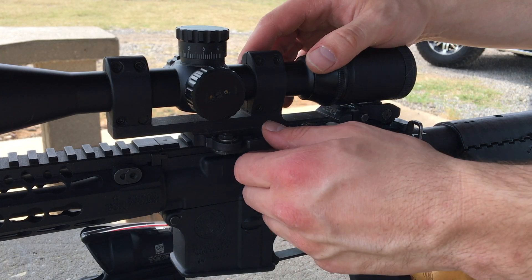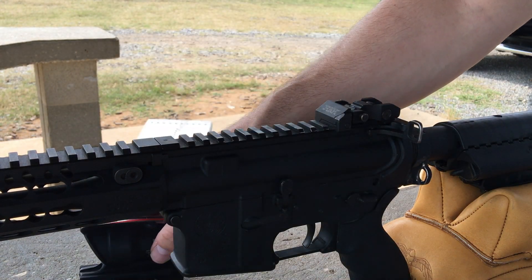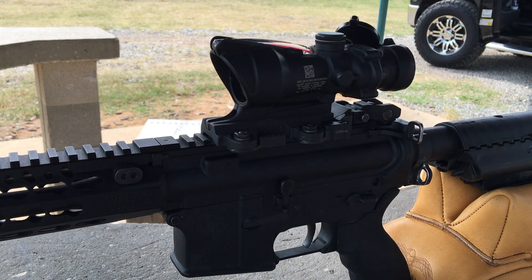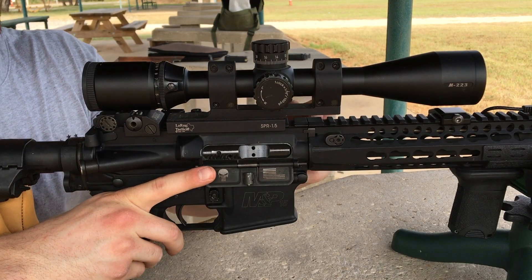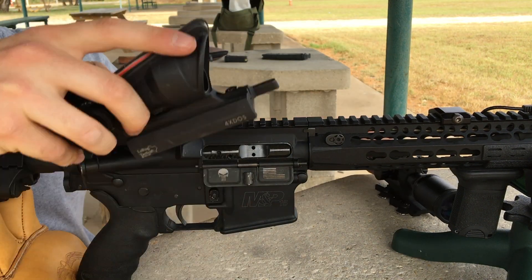For my primary optic, I went with the Trijicon ACOG — because let's be honest, you really just can't beat an ACOG. However, I prefer all my optics to be mounted onto LaRue Tactical quick-detach mounts, which easily lets me swap out optics and hold my zero, whether I just want to change out optics for different applications or practice with my irons.